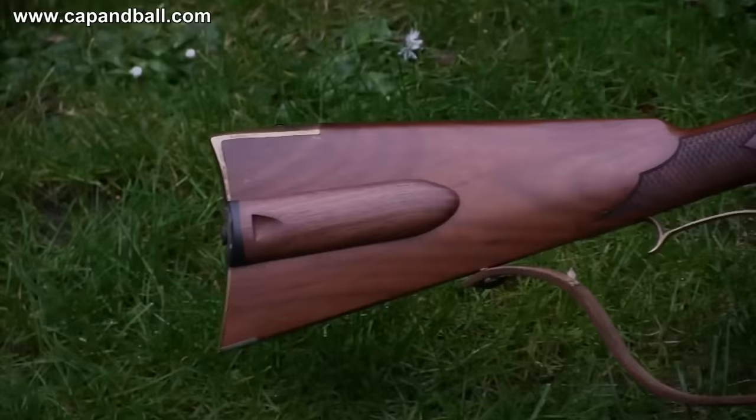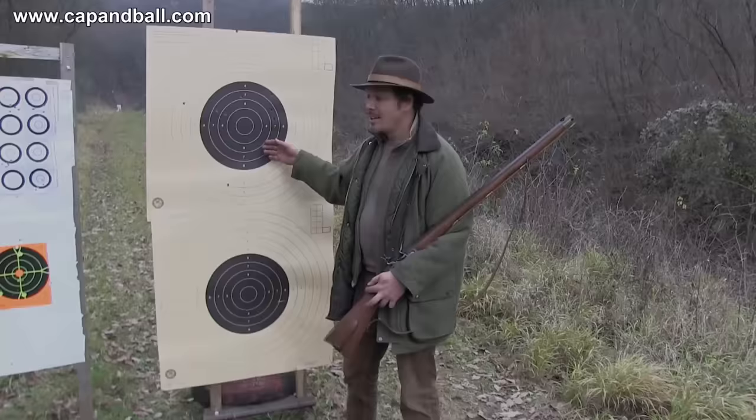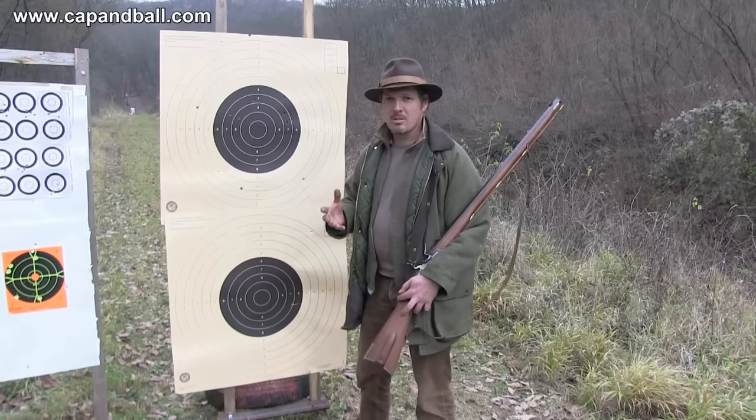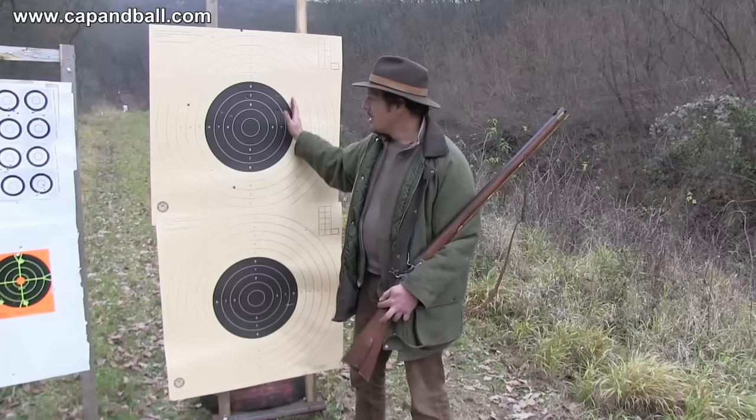My bullets were leaving the barrel at 600 meters per second, but the round ball is not the best ballistic form so the trajectory was quite curved. Still, the rifle proved to be accurate even at this distance. That's the military-style 200 meter shot from the rest. This was my first shot, and I just realized that you have to hold a flintlock rifle stronger than a usual percussion rifle to have it shoot straight, but otherwise all the rest of the shots are within the black area.